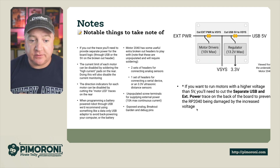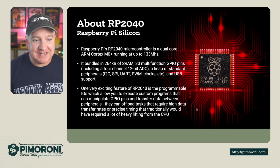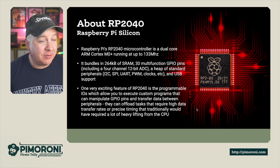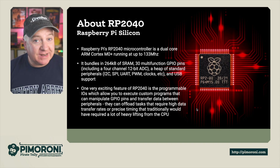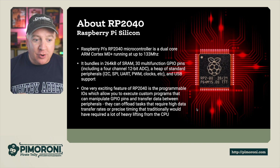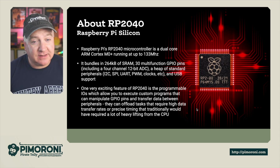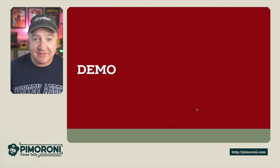If you want to run motors at higher than 5 volts, you'll need to cut the separate USB and external trace on the back to prevent the RP2040 from being damaged. The RP2040 is a dual-core ARM Cortex M0+ running at 133 MHz — the same chip as on the Raspberry Pi Pico. One of its exciting features is Programmable I/O (PIO) state machines, which let you offload tasks requiring high data transfer rates or precise timing away from the CPU.